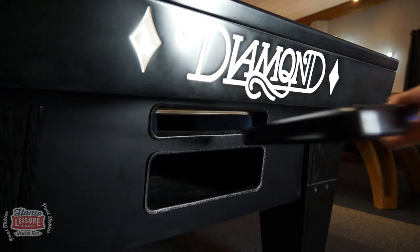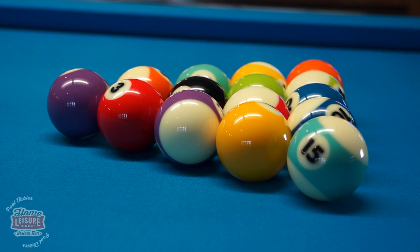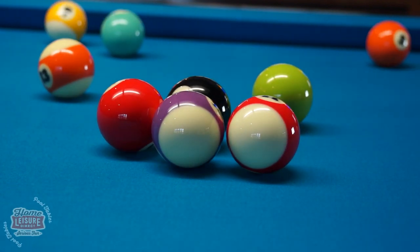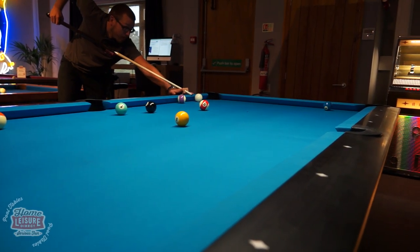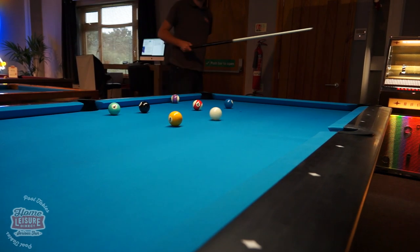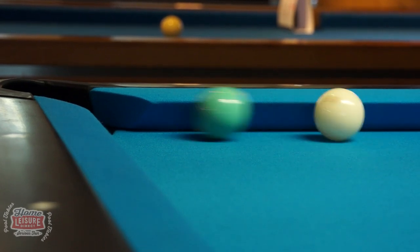Check our website for further details about other Diamond accessories. With all these great design ideas, you can see why the Pro-Am has won favour with so many tournaments and professional players worldwide. Come and visit our showrooms to be given a full tour around the Pro-Am and its various features by our team, and try some frames on it. For full details about the Diamond Pro-Am, head to homeleisuredirect.com.